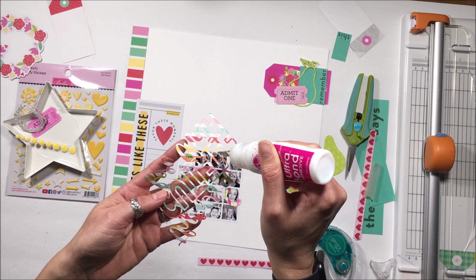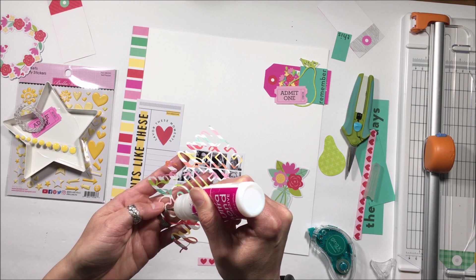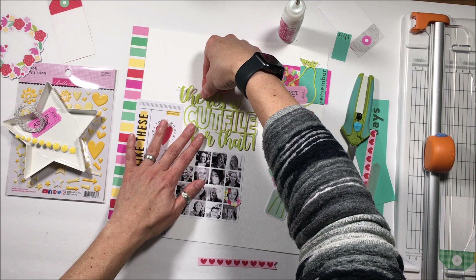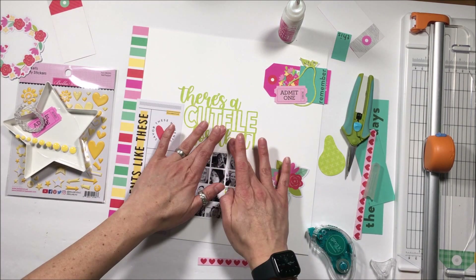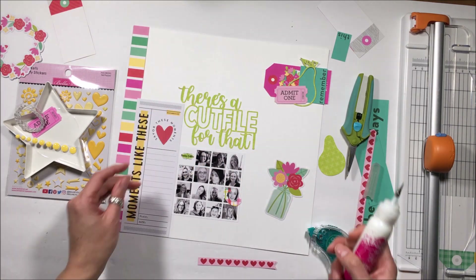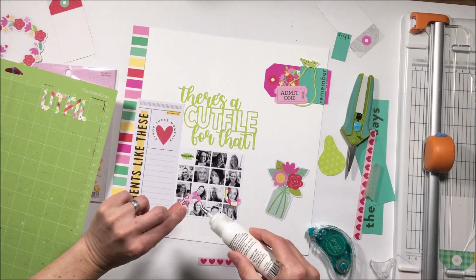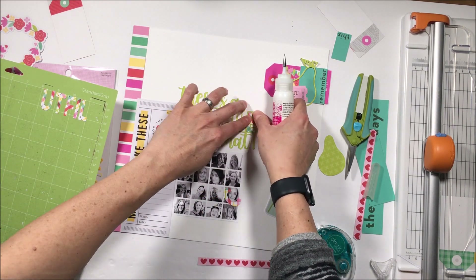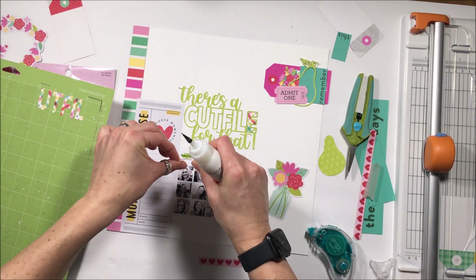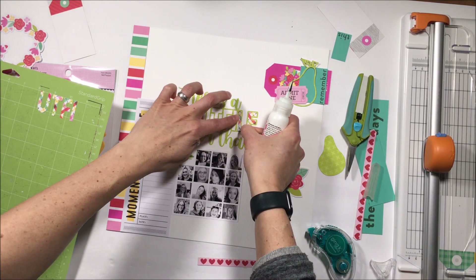I was struggling with that. So I'm using my liquid adhesive — my Ultra Bond — to put fine lines of adhesive onto the cut file. I love using the metal tip; it's perfect when you're using digital cut files to get things adhered, and you can always pull it up just a little bit to get those finer details in. Then I went into Silhouette Studio and broke apart the file so I could get just the inner layers.